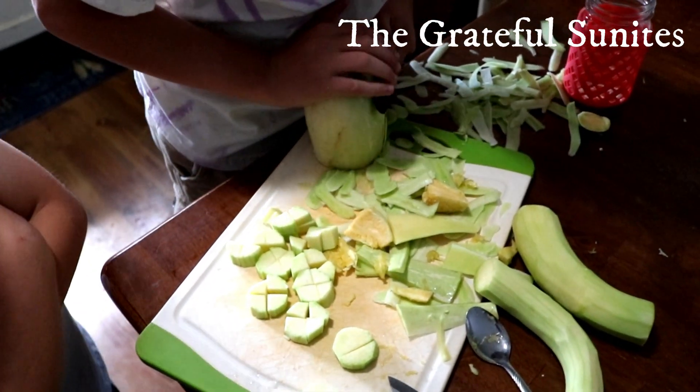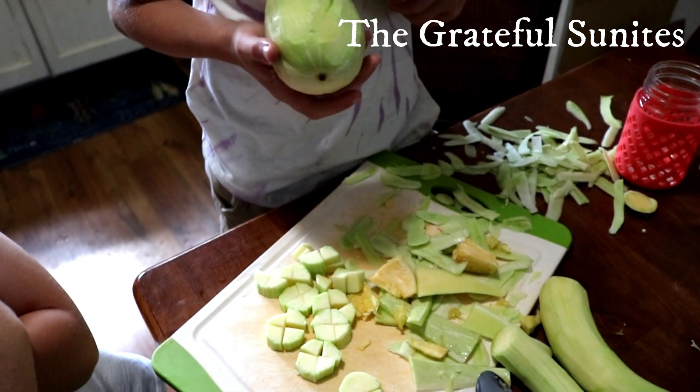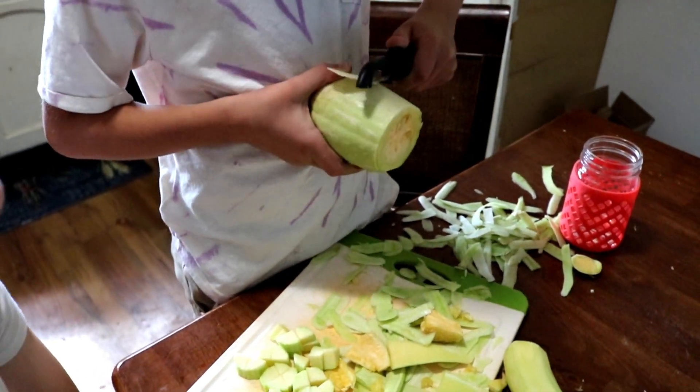My parents gave us some zucchini — a lot of it. We have made zucchini brownies and zucchini bread, and we have a bunch in the freezer grated up for zucchini bread and brownies, but we wanted to try something different.